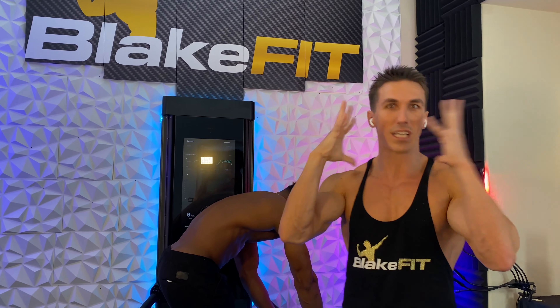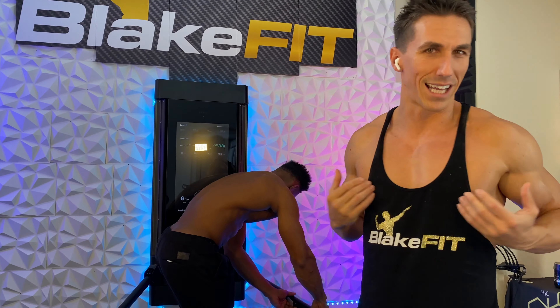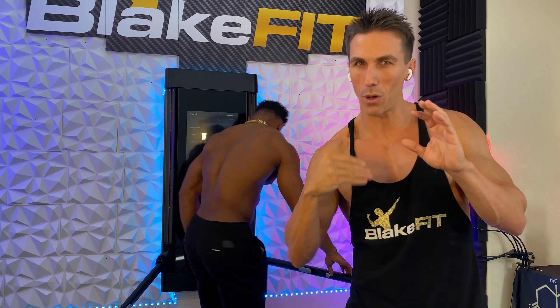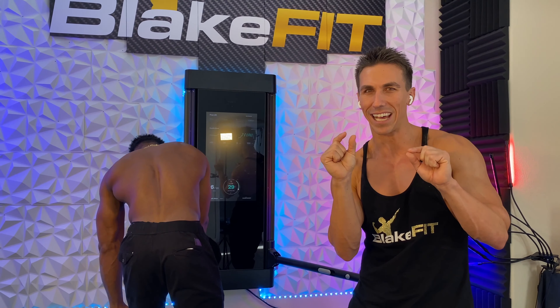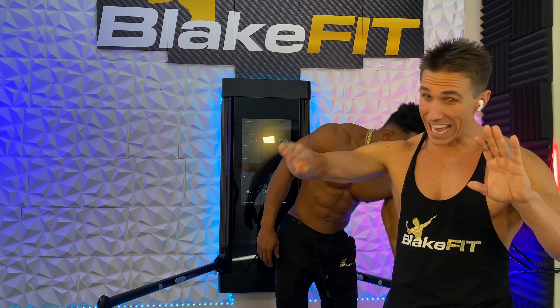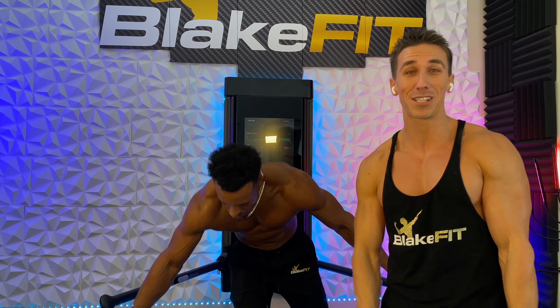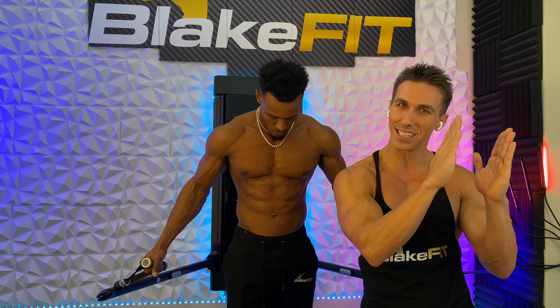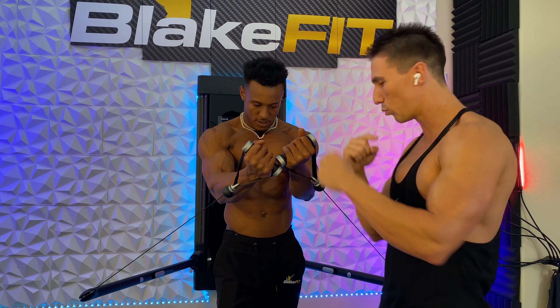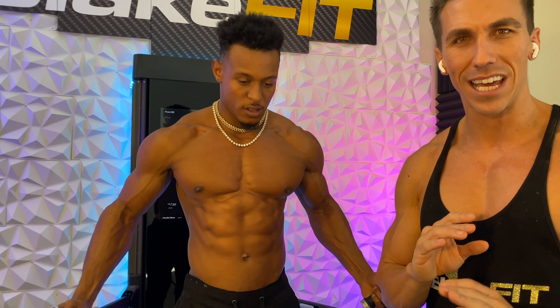Alpha GPC — the 'C' stands for choline, synthesized from soy — delivers choline directly into the bloodstream and into the brain, giving you immediate focus. I like microdosing, so I combo that with Huperzine A extract, which is just an extract from Chinese peat moss. It recycles the choline in your brain, so you can use less Alpha GPC with a little Huperzine A and stay razor-sharp focused all day.